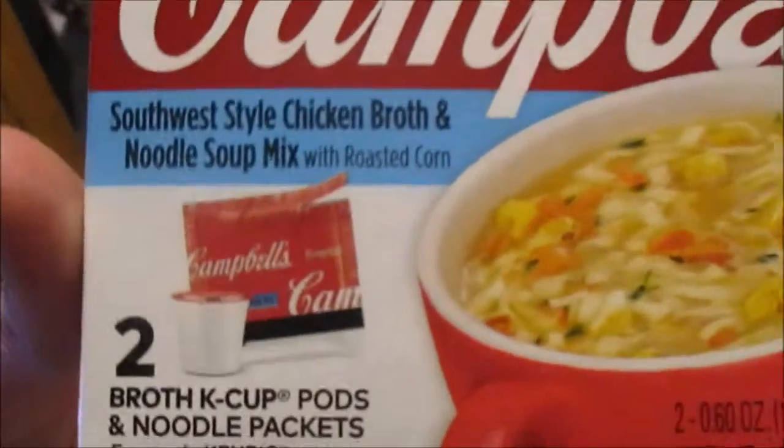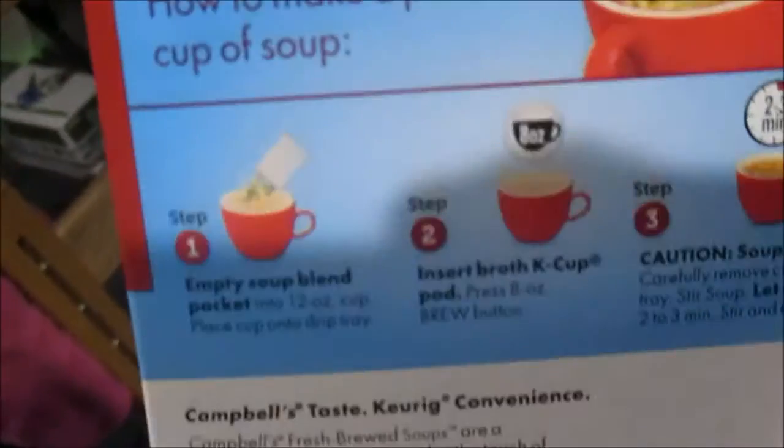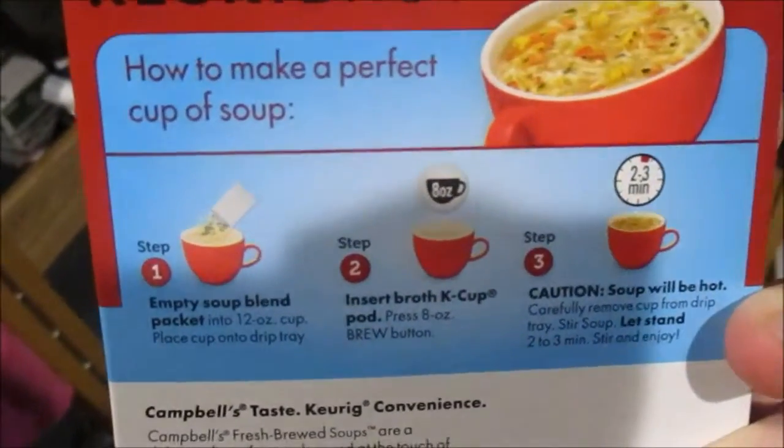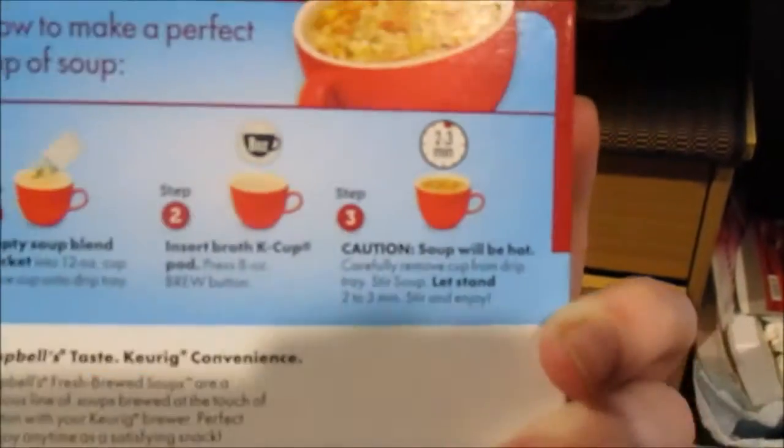I'll be trying this Campbell's Keurig product. Apparently it makes chicken broth and noodle soup. I'm brewing the water right now — the information seems pretty simple. You empty the soup blend packet, insert the broth stuff, and then wait for it to put it all together.